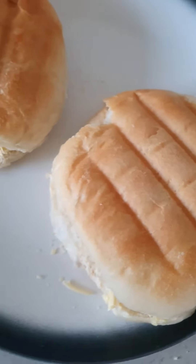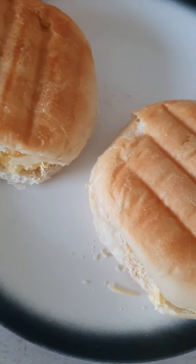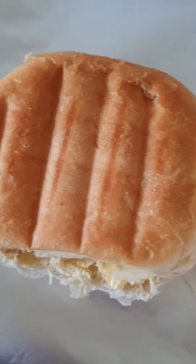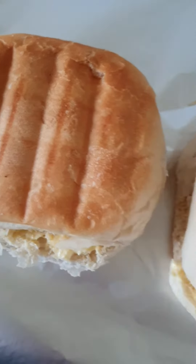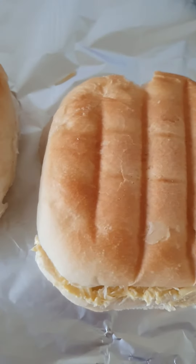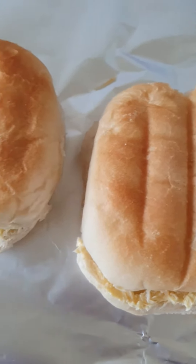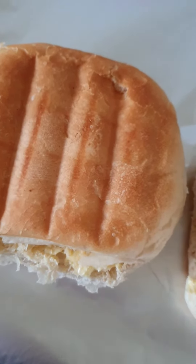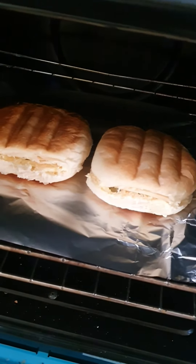Then take the aluminium foil, put it underneath, and in the oven just to heat up — so like this how it looks. Absolutely delicious. Put the oven on 180 degrees, about five or six minutes, or maybe ten minutes.